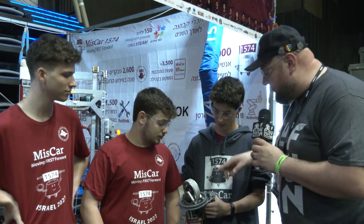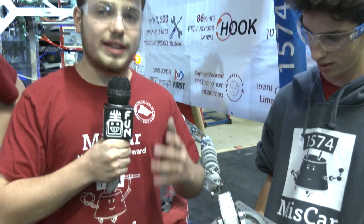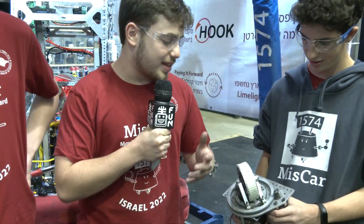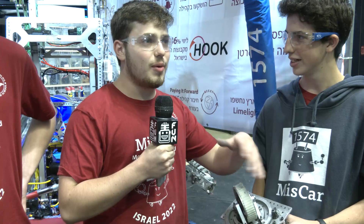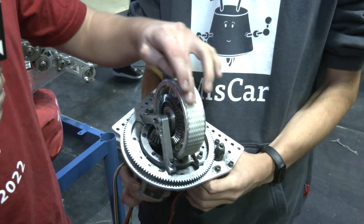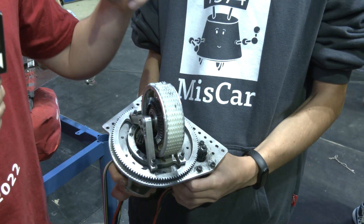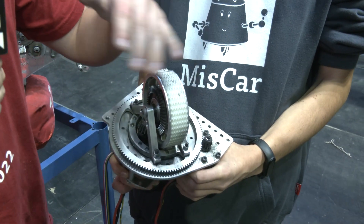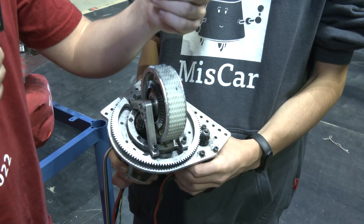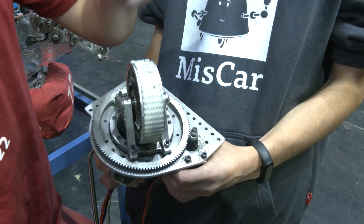Starting with the Swerve Drive module. Our team motto for every mechanism we design is: if it won't be simple, it simply won't be. Going bottom to top — we talked to a special belt company. The problem is you can either choose a strong belt with low friction, or a high-friction belt that deteriorates fast. So they gave us different belts and we chose this custom one which has low deterioration and high friction.